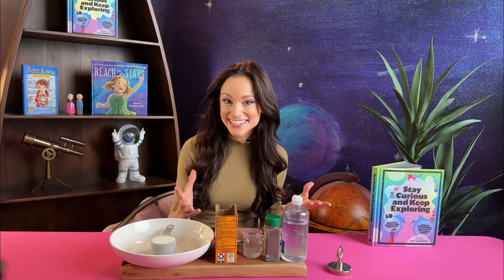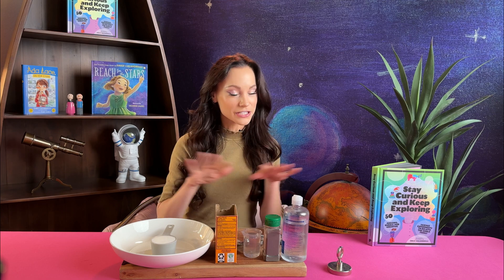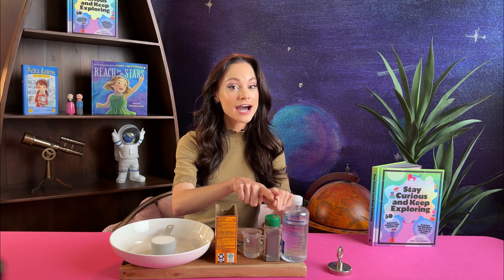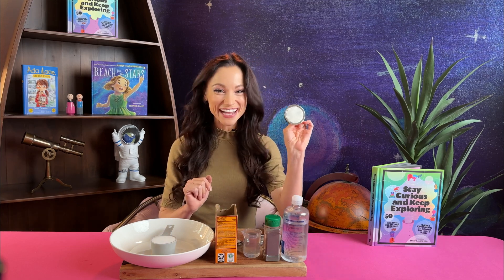Now, to make magnetic slime — or space slime or meteorite slime — you need a few things. I'll link all the materials in the comments. You need glue, baking soda, water, iron filings, contact solution — make sure it's the kind of contact solution that has boric acid in it — and finally, you need a magnet.